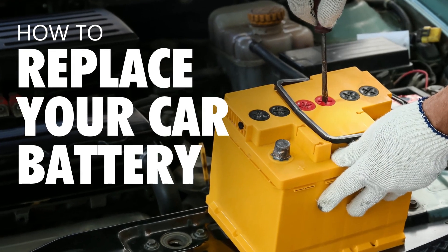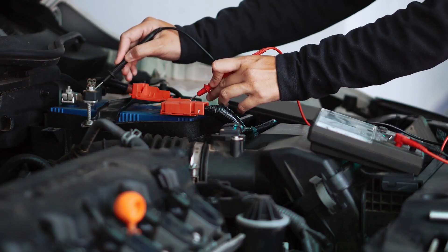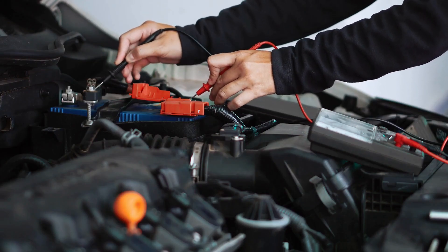Hey guys, what's up? It's Johnny from Part Talk, and today we're going to talk about how to replace your car battery. It's a pretty easy DIY project and something that everyone should know how to do.